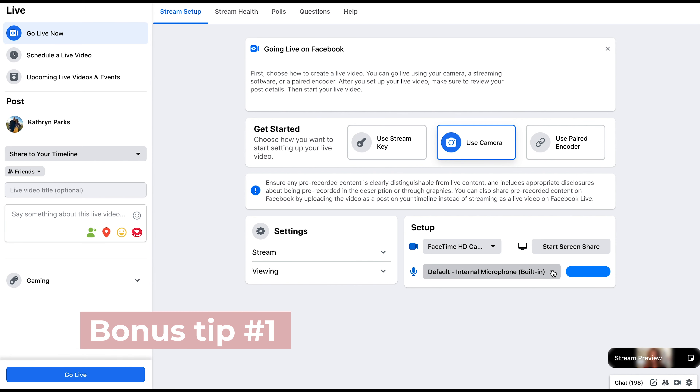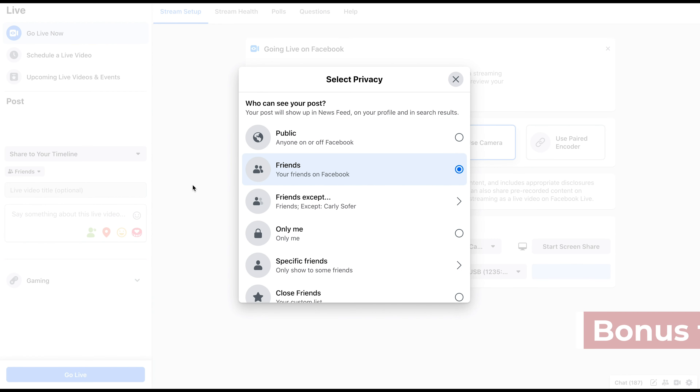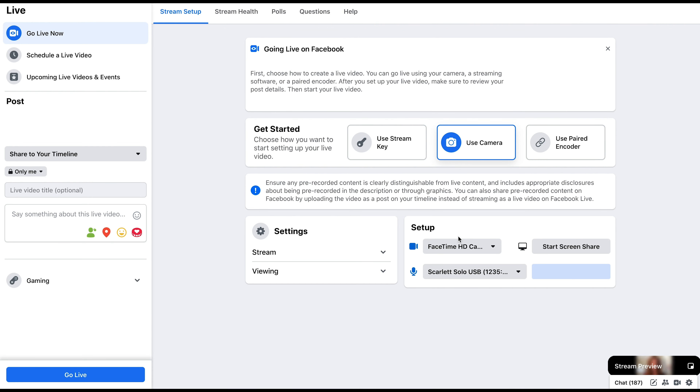And here's another tip I have found so helpful. Before you go live, you should practice. You can go on your personal page, not your professional page. Change the friends who are watching to only me, and then you can set your audio levels and practice on the video, and nobody is watching but you.